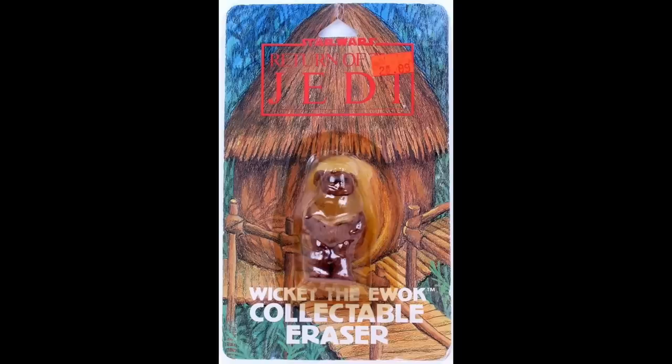We can't talk about erasing mistakes without talking about Return of the Jedi's Ewoks. They made five different Ewok erasers — five. Let's take a look at the most famous of them all: Wicket the Ewok. Isn't he cute? It looks like he's coming out of his little hut. This is one you left deep inside your Star Wars pencil bag — you didn't want anyone to see that you brought a Wicket eraser to school, and you really didn't want the two-time Little League champion John Gorman to see it. He'll make sure to tell everyone about your Ewok eraser and your Ewok pajamas.